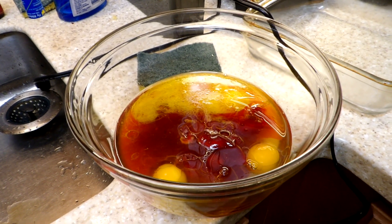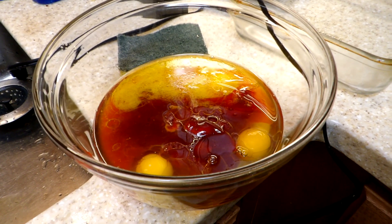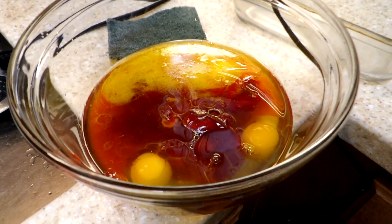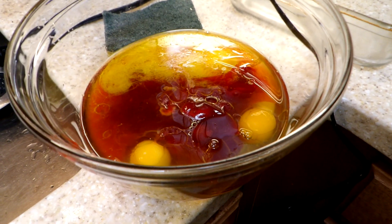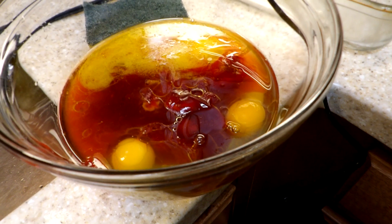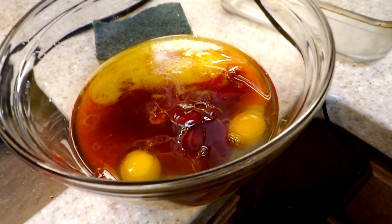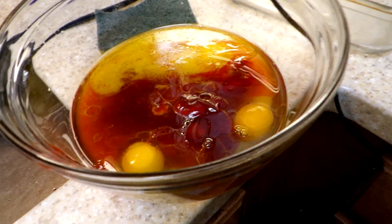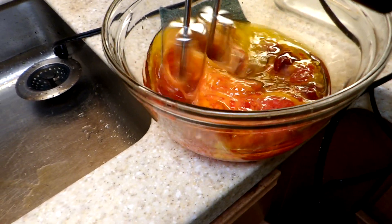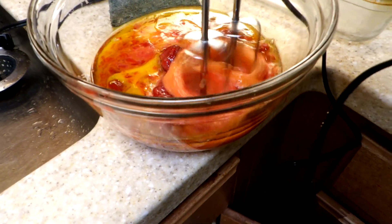We're going to start today, doing a double batch. This is the wet mixture for the German chocolate. You notice it's just eggs and oil. Mostly you'd see water, but instead we have strawberry pie filling. We'll just mix that up a little bit. You can see some of the strawberries are still fairly sizable.